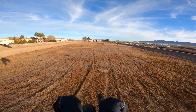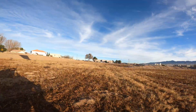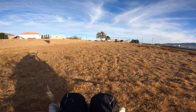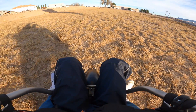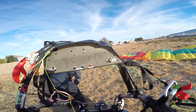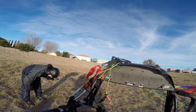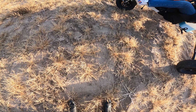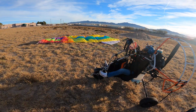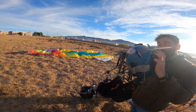Oh Jesus, oh man, that's fast! Oh man, that was fast. I was scared, I'm not gonna lie, I was scared. How would you rate the landing? Oh, 10 out of 10! Right on, that was great!